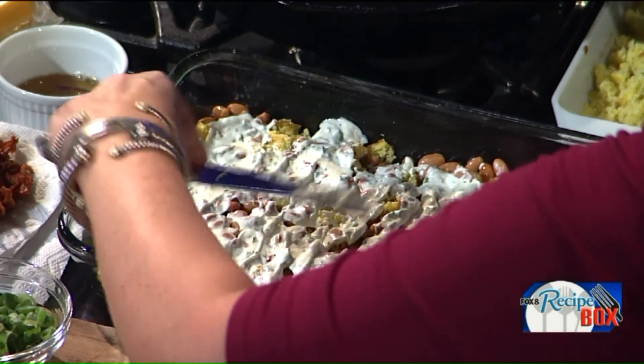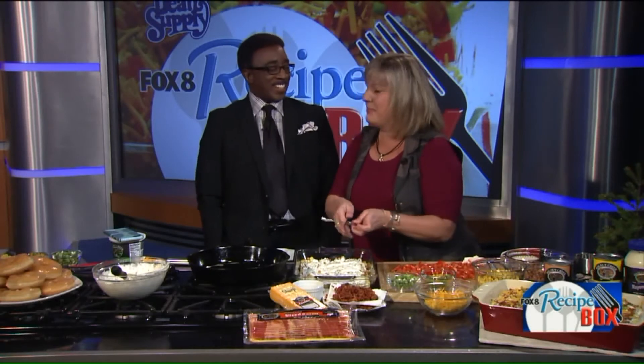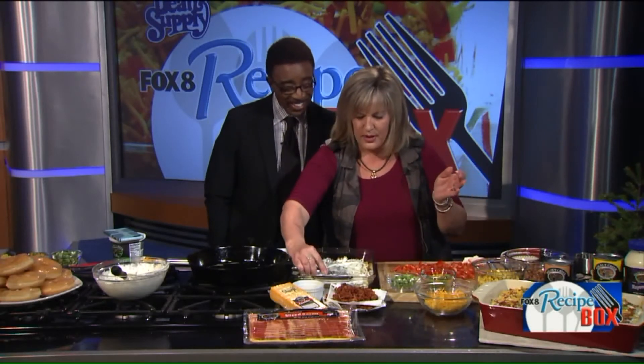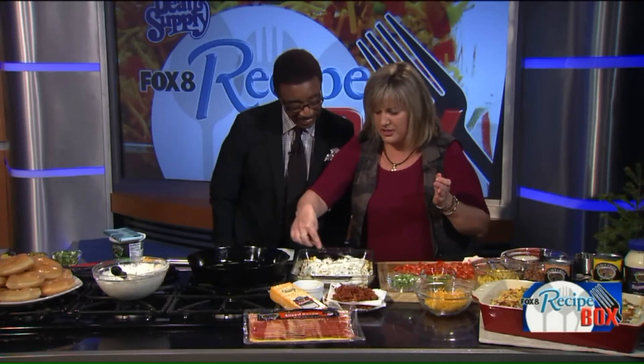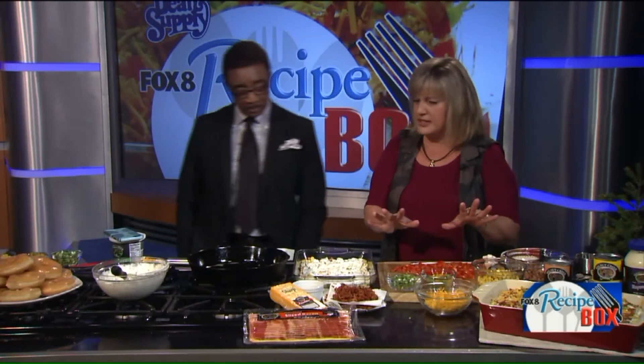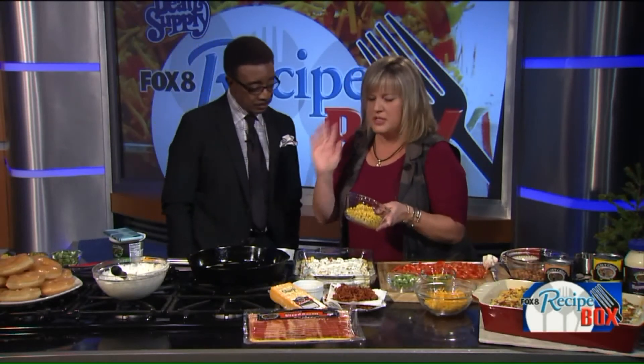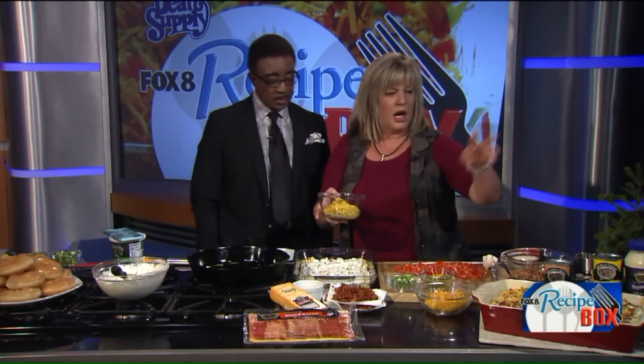They call me Country Chef, and the reason is because I'm from the country and I'm a chef trained by my mother in the country. So I do a lot of bacon, a lot of butter, and a lot of things that are really good, family-friendly food. So when I went to layer this last night...